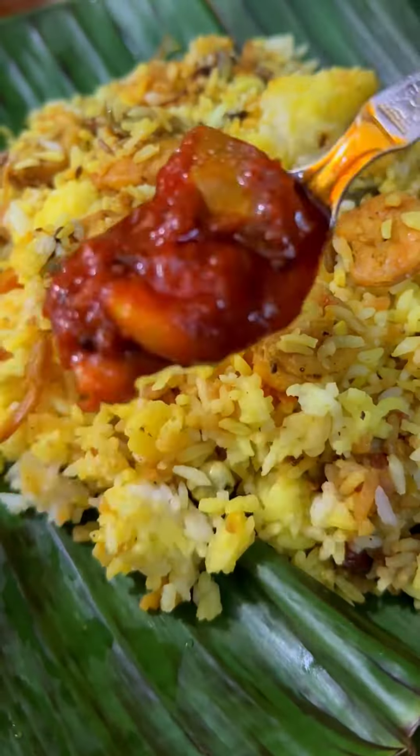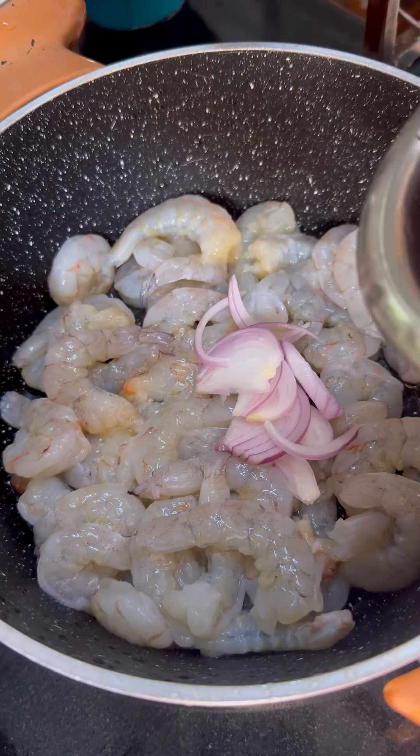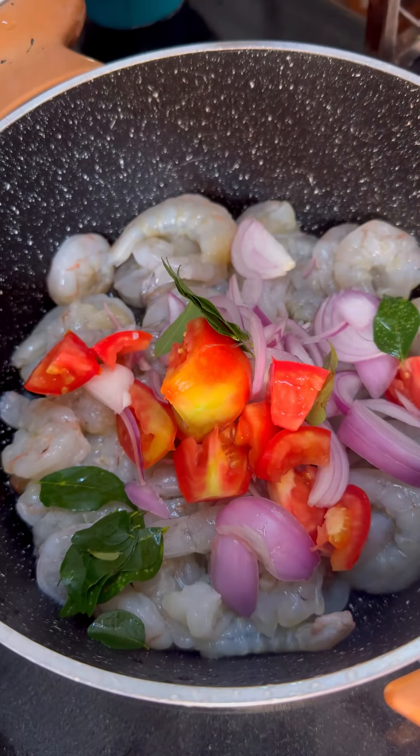Here is a nice biryani recipe. I will clean a bit of mozzarella with 1 gram of prawns. I will do a small piece of it.